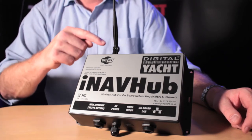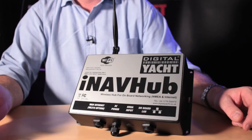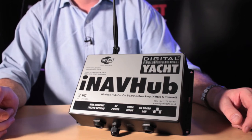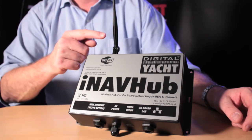The Wi-Fi connection is obviously for all your mobile devices, creating a secure Wi-Fi based network. You've then got DC power in — it runs on 12 or 24 volts and doesn't consume much power. And also an NMEA 0183 input and output connection, so you can connect to your onboard instrument, GPS or AIS system, and all that data will be relayed over the Wi-Fi network.